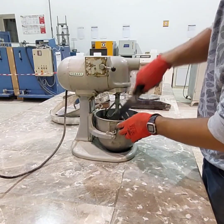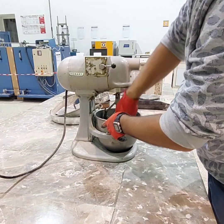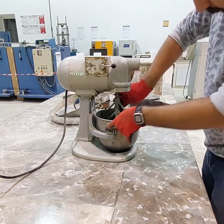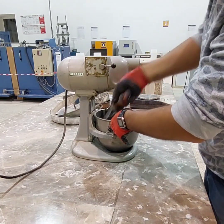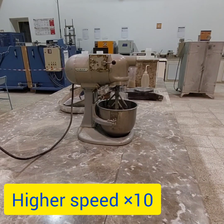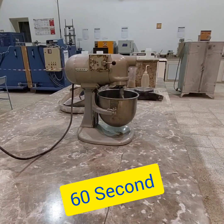Again stop the mixer and let the mortar stand for 90 seconds. During the first 50 seconds of this interval, quickly scrape down into the batch any mortar that may have collected on the side of the barrel. At last, finish the mixing of mortar by mixing for 60 seconds at medium speed.